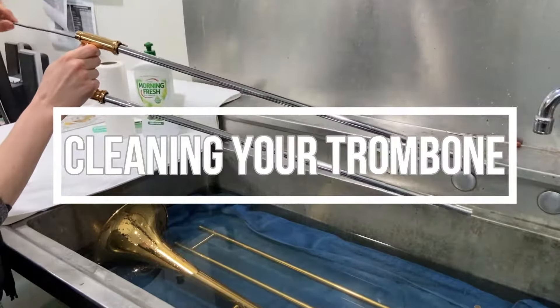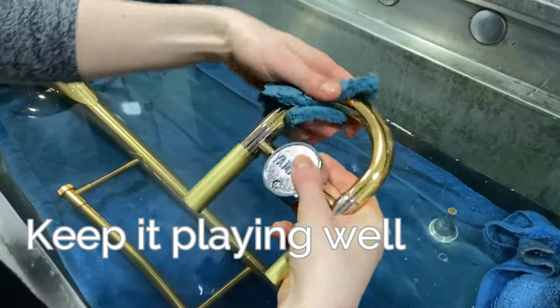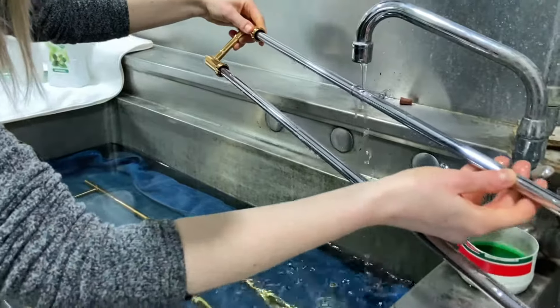Welcome to the Fine Music guide on cleaning your trombone. Cleaning your trombone regularly will keep it playing well and will be better for your health. Ideally this should be done every couple of months.